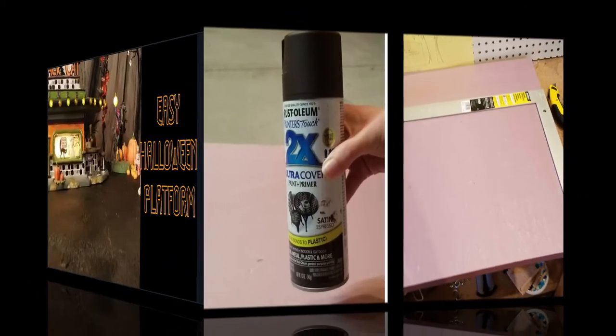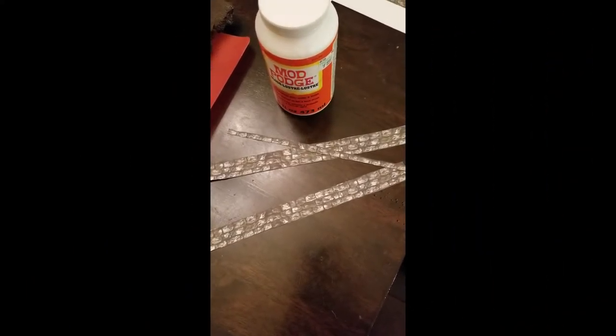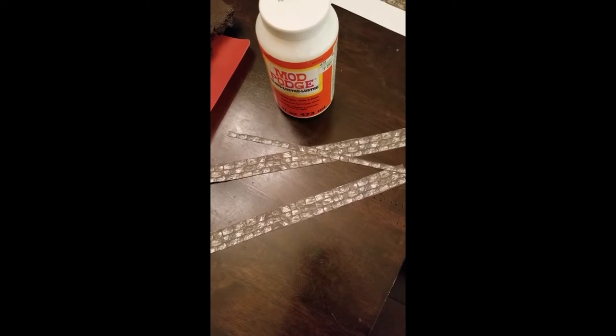Supplies include pink foam and spray paint. You'll need the spray paint techniques from the easy Halloween platform video. Spray paint does have an interesting effect with the foam that you'll need to plan for. We also use Mod Podge and some printables. Speaking of printables, let's check out step one.